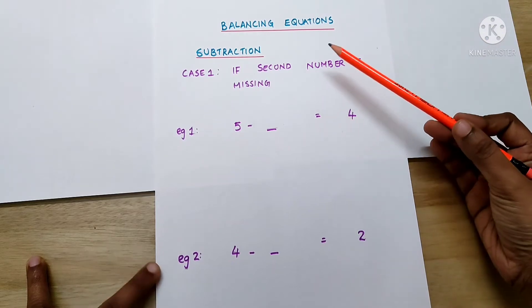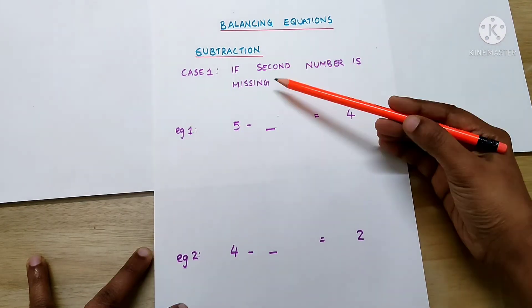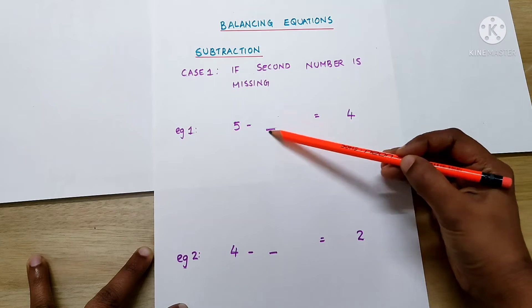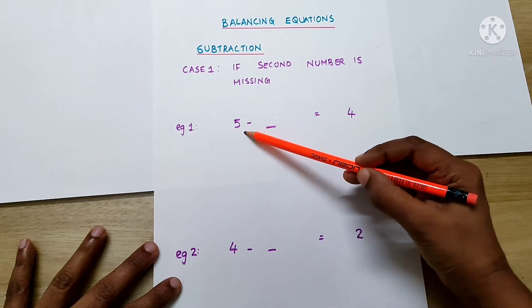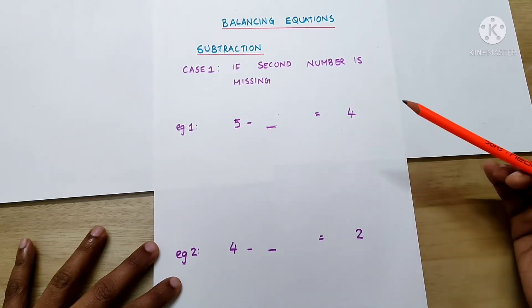Now, let's see how to balance an equation in the case of subtraction. First, let's consider the case when the second number is missing. Let's take the first example: 5 minus dash equals 4.